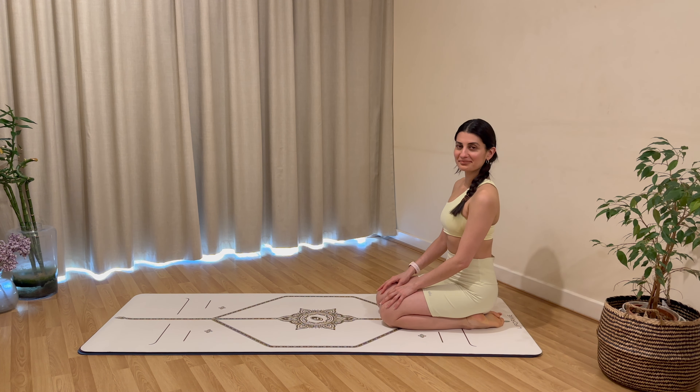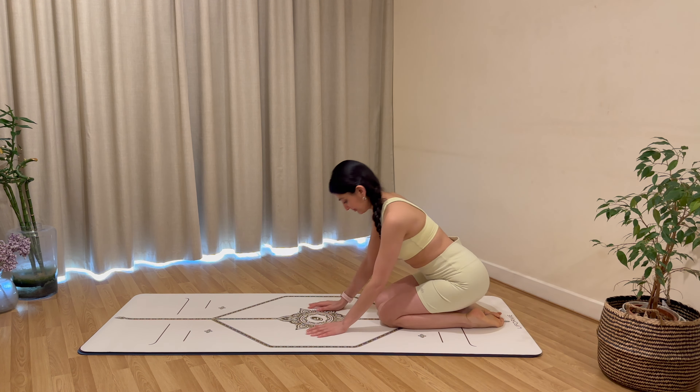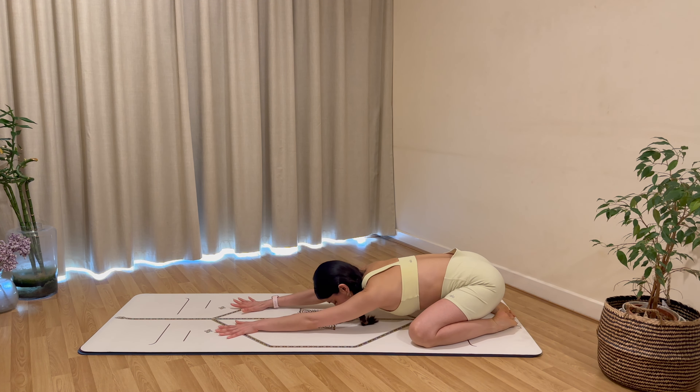Hi everyone, welcome to today's 30-minute full body Pilates workout. We'll begin in a child's pose at the back of our mats. When you are ready, let's go ahead and situate ourselves with our knees wide apart, big toes towards each other, as you begin to walk your hands out forward slowly, bringing your forehead close to the mat. Let's take a nice deep breath in through the nose and exhale out through the mouth.